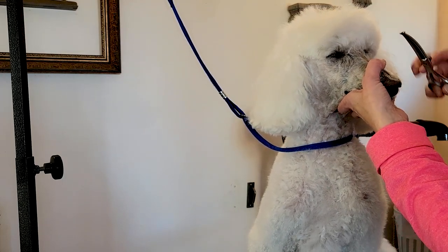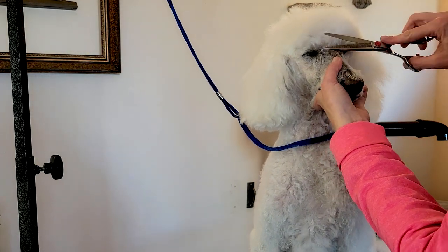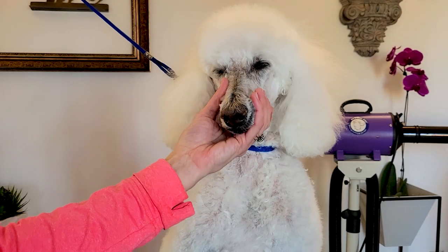Making sure to give really nice bright eyes, cutting safely by the eyes. For the stop area I use my thinners — I shave the poodle with my 10 blade and go close to the stop area, but I finish with my thinners.